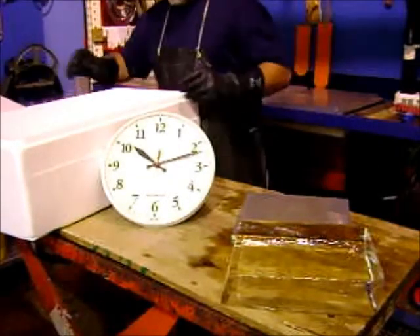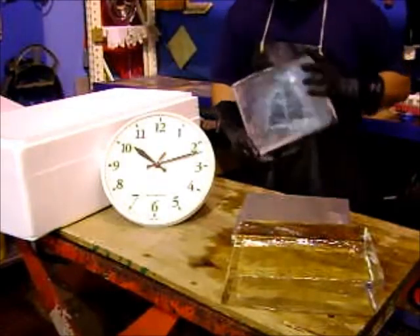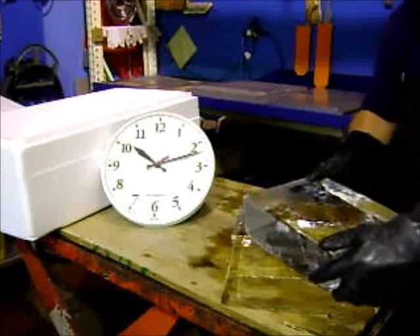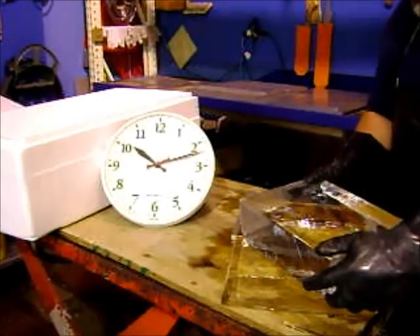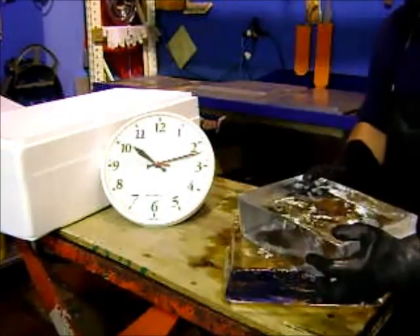After chilling the block for 10 or 15 minutes, if you pull it out, you can see it's cold now. Touch it on the aluminum real quick — it'll freeze to the ice. You can see it goes on there.